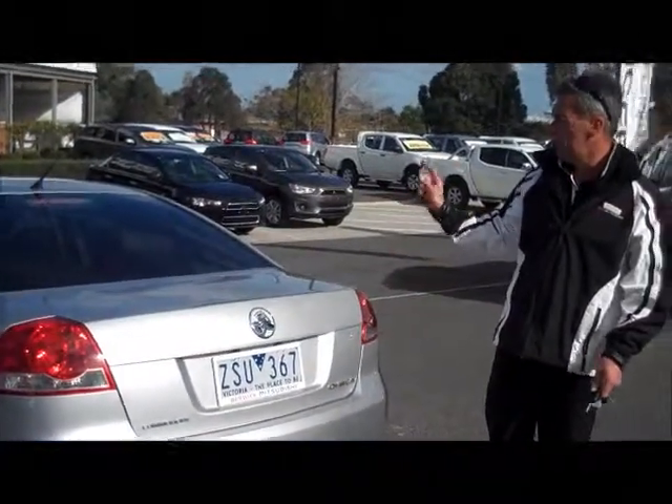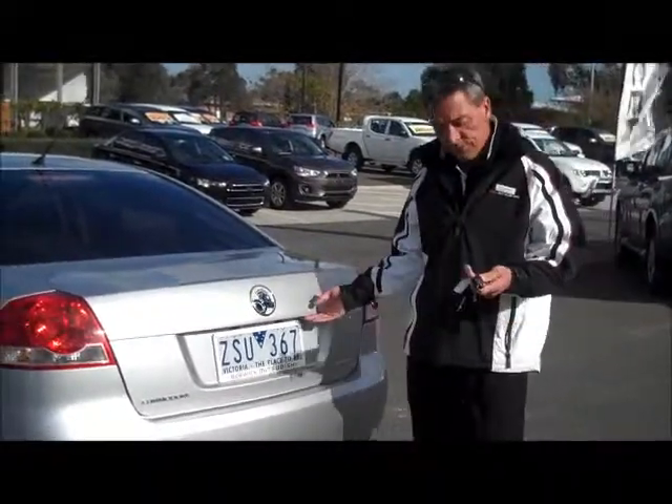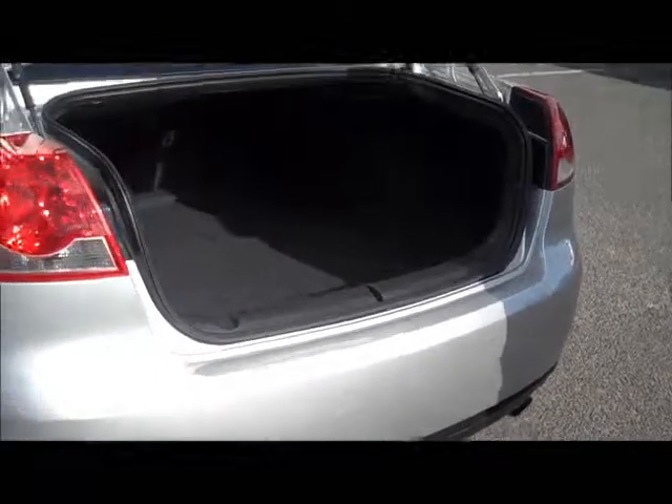There are two ways to open the boot — either by the release in the glove box of the car or by the remote itself. Both factory keys included. Just a simple press of a button releases the boot. Really good size area for storage.